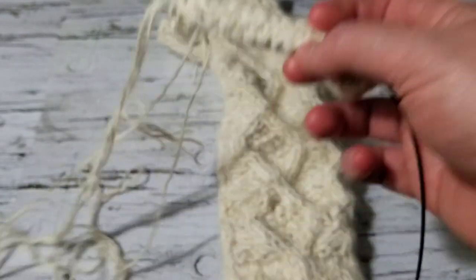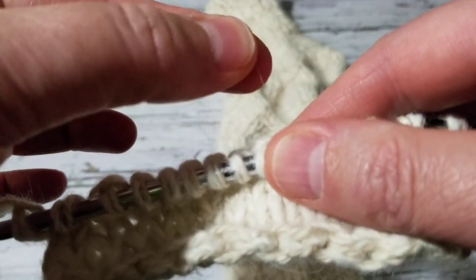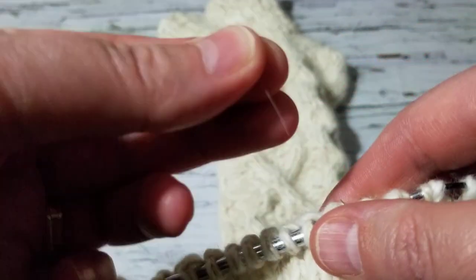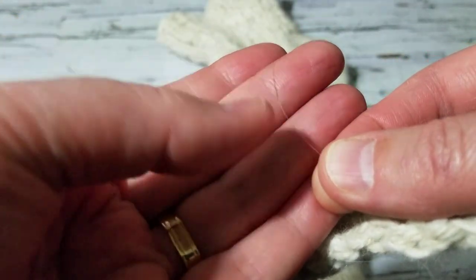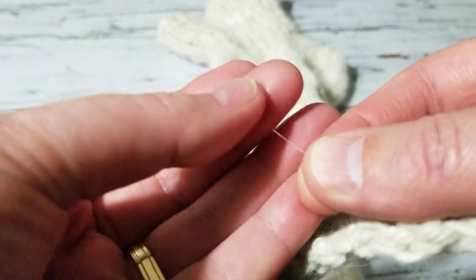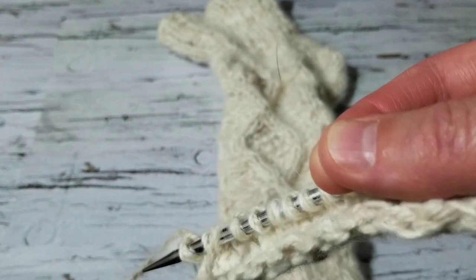I'm using two strands of yarn. Oh, I see my dog's hair — she passed away two years ago, can you believe it? My little girl's hair.